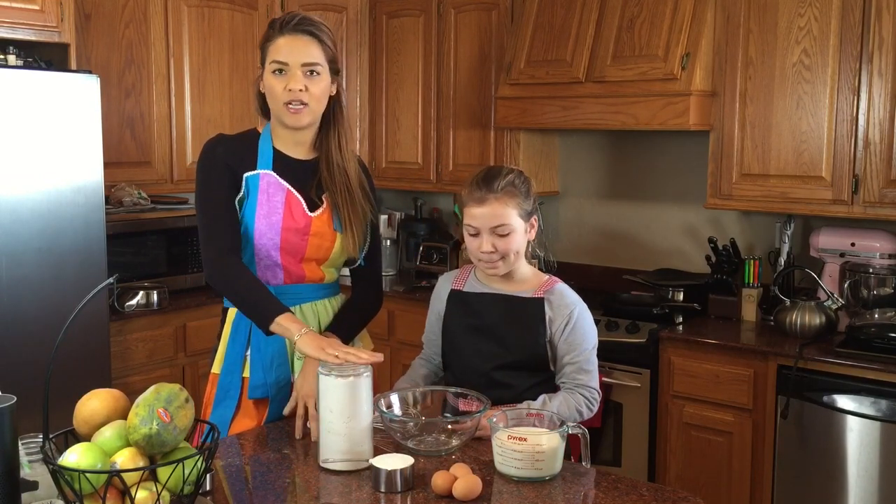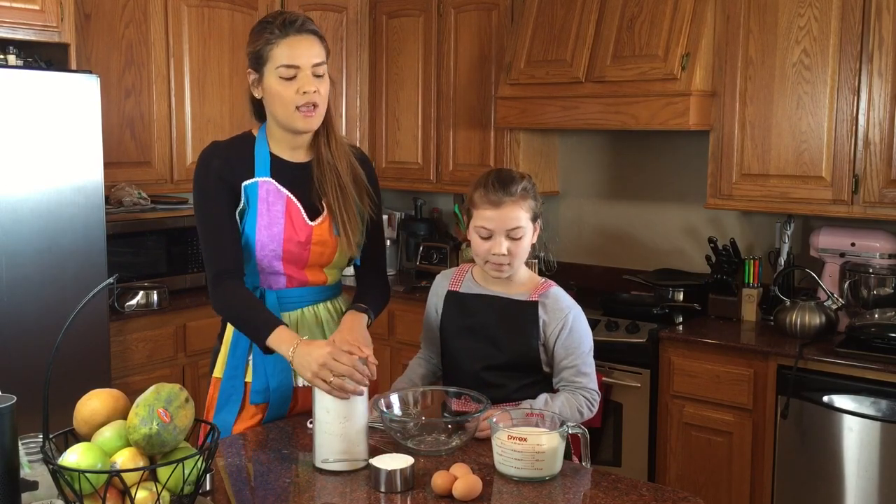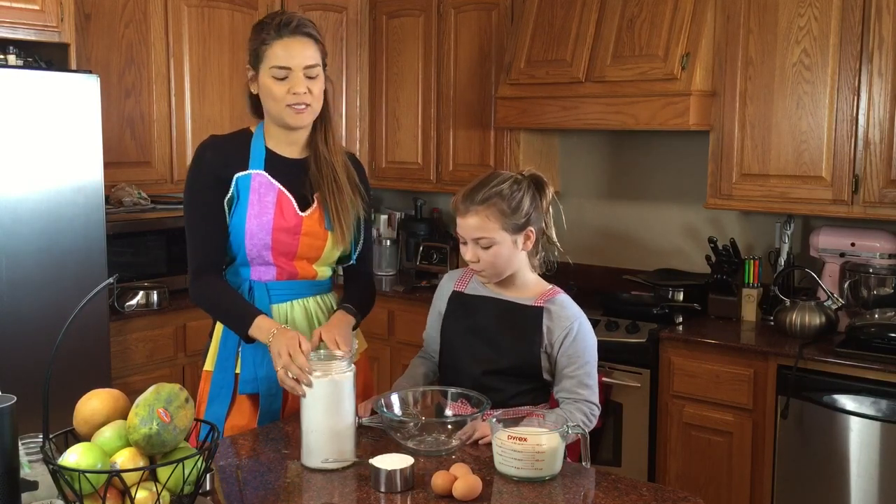This is a very simple batter. We use three cups of flour — any flour of your choice, this happens to be all-purpose — we need three eggs, and three cups of milk. You can use any milk of your choice as well.